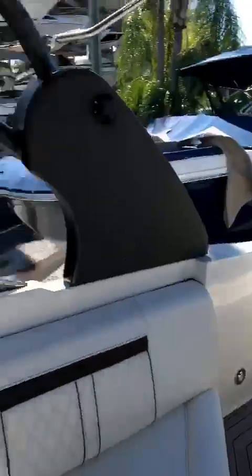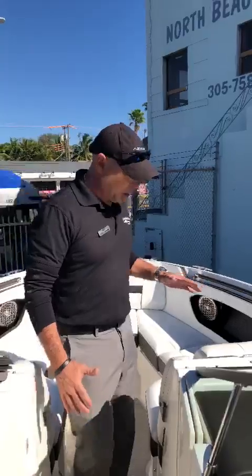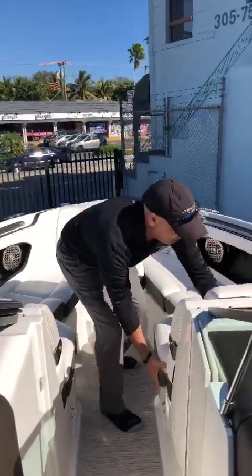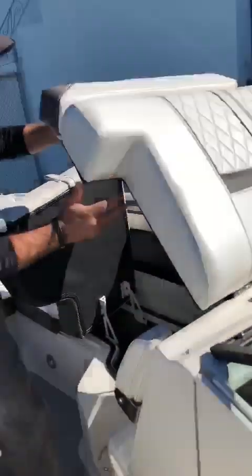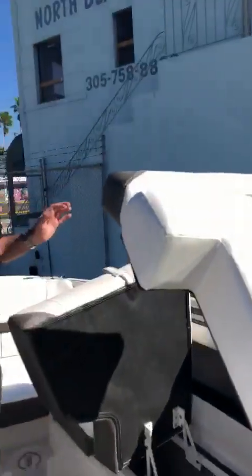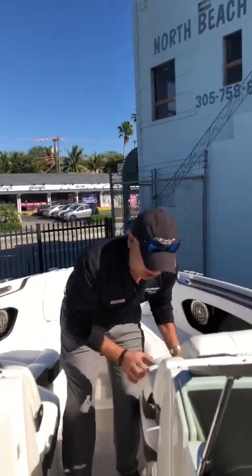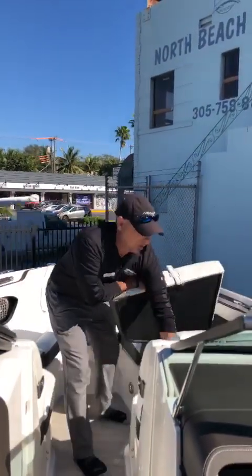Going through the boat, you can notice there is a lot of storage. I like this feature — especially this side of the boat. You can open this side and then open the backrest, and you get a lot of room here. We use this room to store the bimini and the covers on the boat, but it's definitely a lot of storage for all the items your family can carry on board.